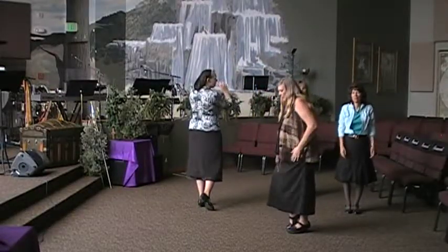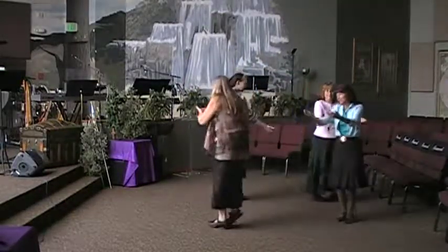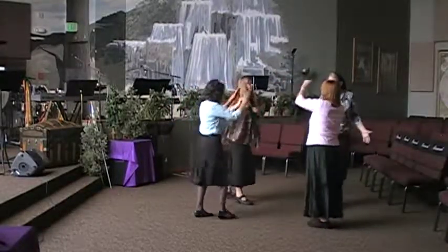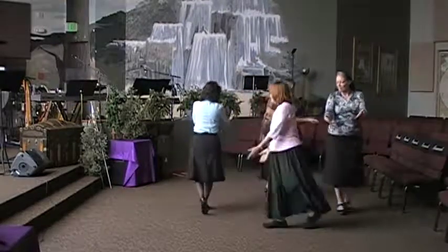Step together, step into right foot forward. Pivot 180, come back left, together, left. Repeat. Repeat on the line. Step together, step. And step together, step.